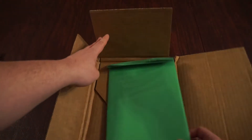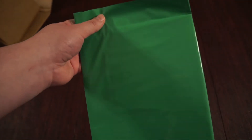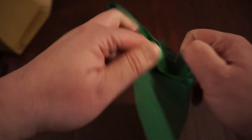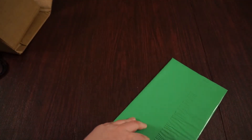Inside the cardboard they wrap it again. I don't want to cut the comic here. Oh my god, that's such a nice packaging.